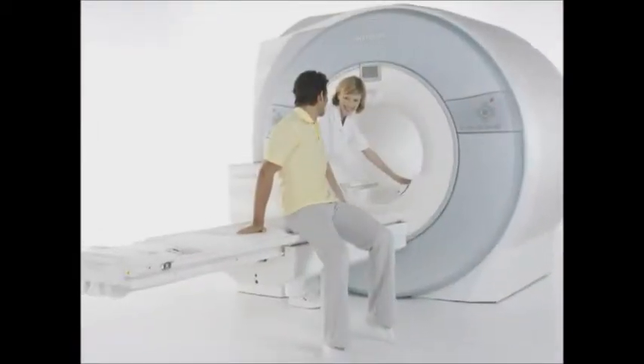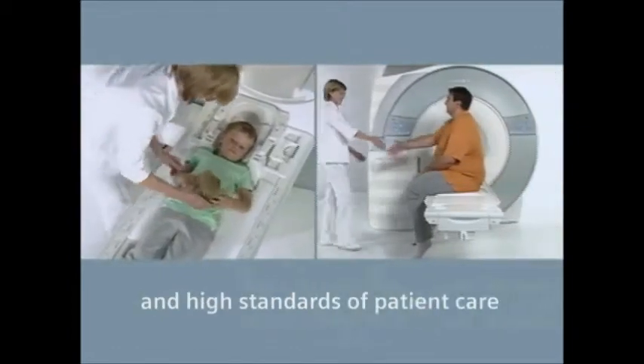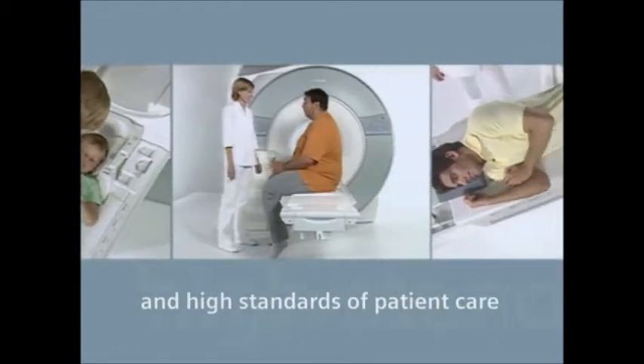Magnetom Vario was created to help you meet your demanding clinical needs along with your high standards of patient care, today and well into the future.